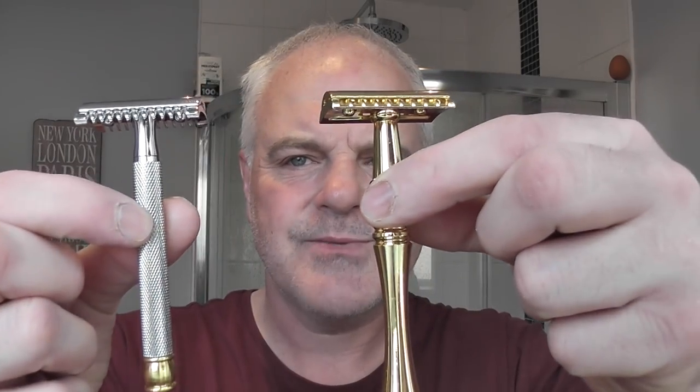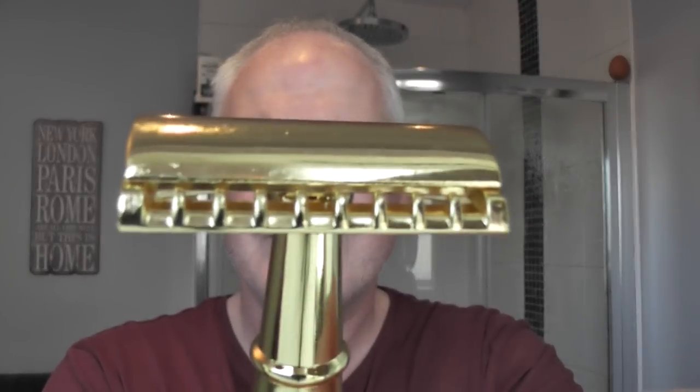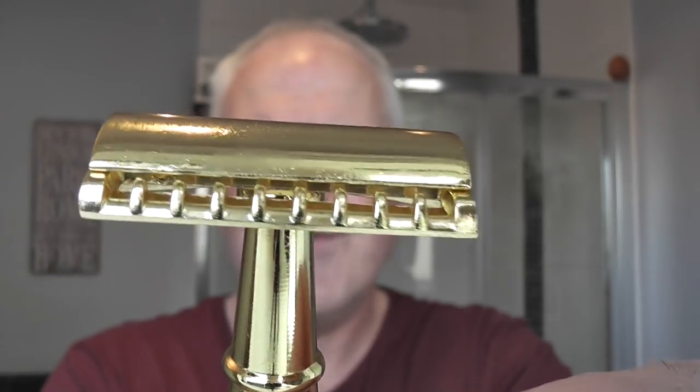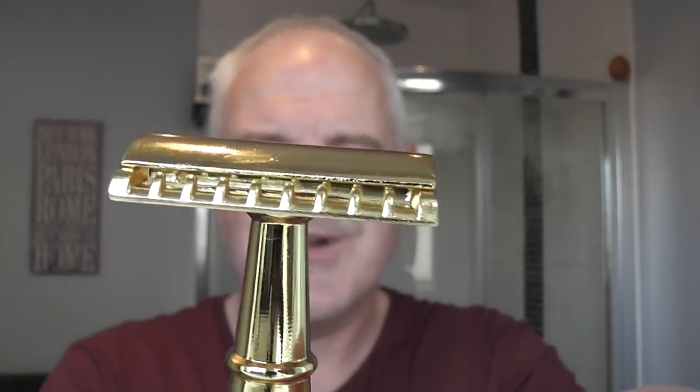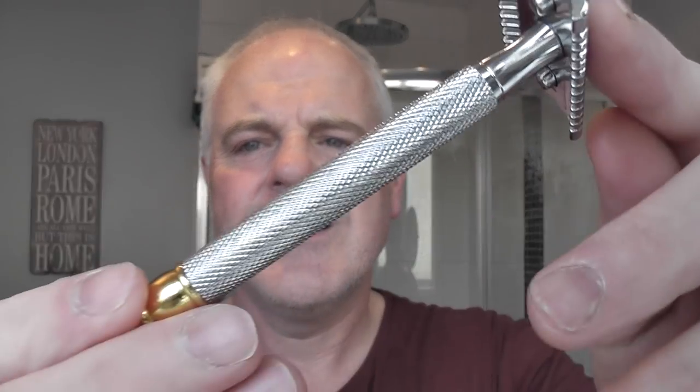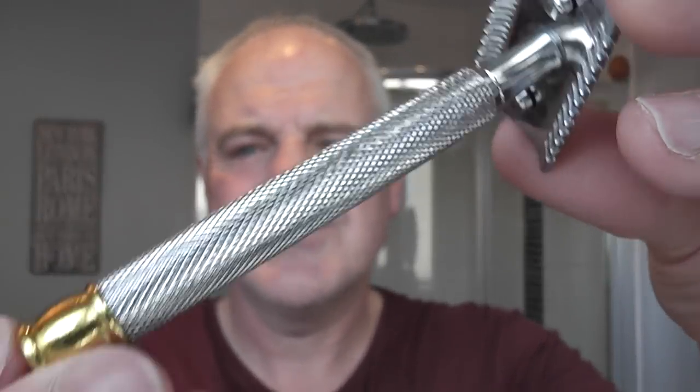Two razors to show you, both from Global Shave Club. I'm only going to use one of them. This one is called the Tsunami — quite a different handle, quite a long handle as well. This is based on their R41 Tribute Head, so quite an aggressive shaver, I'm guessing. Here's the other one — this handle looks like it's based on the Edwin Jagger 316L handle.